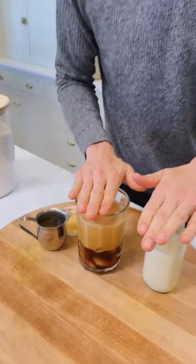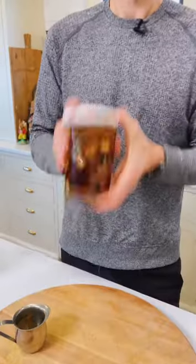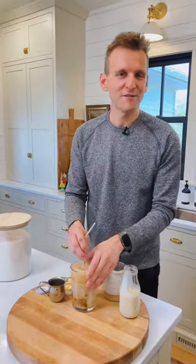So we have our creamer and we have a shaken espresso. All I did was take a double shot of espresso, pour it over ice, shake it until it was foamy. Add the amount of caramel creamer you want, your favorite milk of choice. Give it a stir and enjoy. That is delicious.